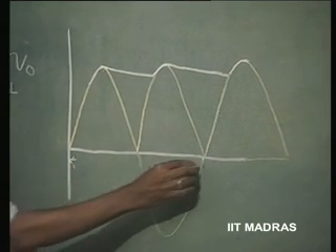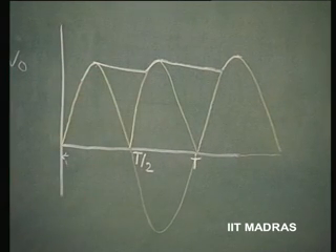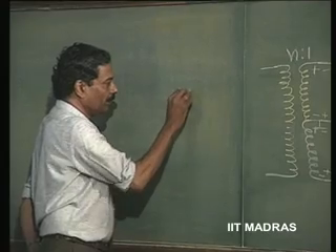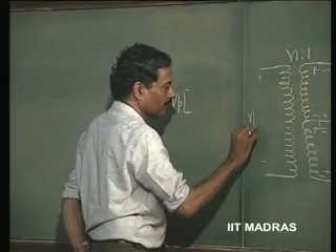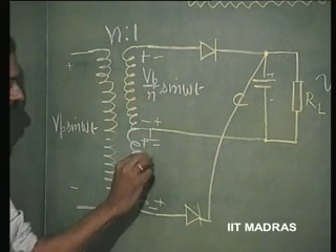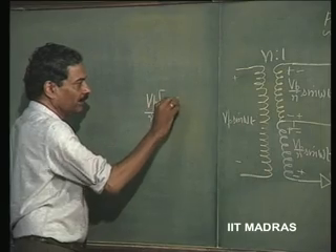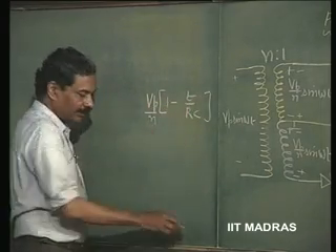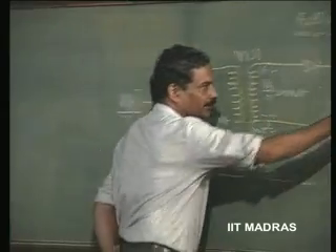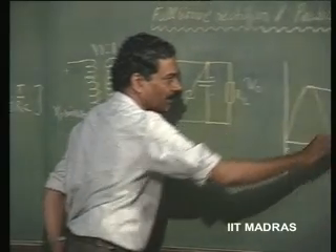Earlier, it had to wait up to time T for the capacitor. Now, it has to wait only up to T/2. So, if the discharge rate is assumed to be linear and very low because we have chosen the capacitor to be very large, then we can see that V_P is the voltage here, and N is equal to 1. So, this will become V_P/N sin(ωt) and this also is V_P/N sin(ωt) for the centre tap transformer. So, this becomes V_P/N × (1 − t/RC). This is the rate at which it is going to discharge and the time taken T for it to discharge and then start recharging V_P/N × 2 is going to be approximately equal to T/2.